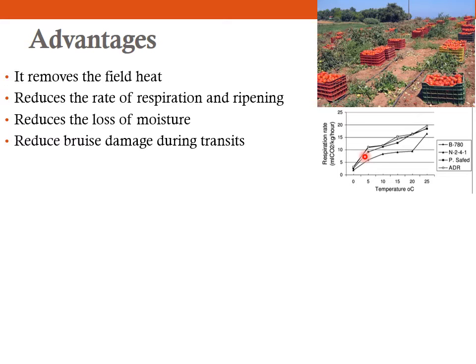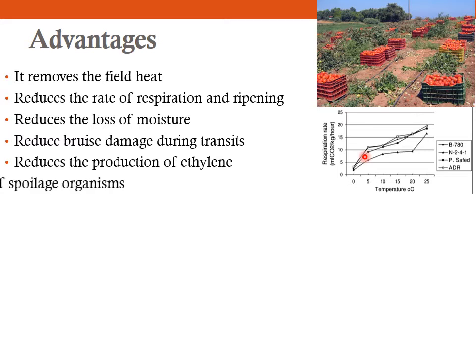Since you are bringing down the temperature, you will also reduce the loss of moisture from the produce. Pre-cooling also helps to reduce bruise damage during transit, since the produce is brought to a lower temperature and remains firm — it doesn't soften or lose moisture easily — so it will have less mechanical damage during transportation. It also reduces the production of ethylene, since you are bringing down the respiration and the ripening rate, which in turn influences ethylene production.